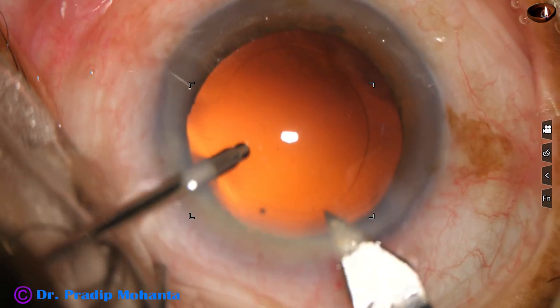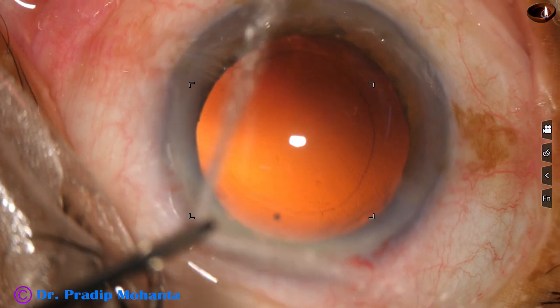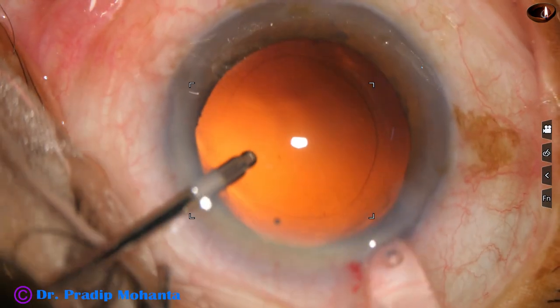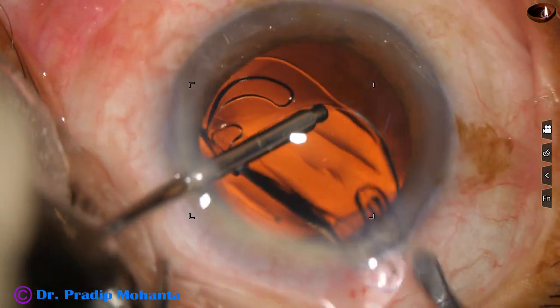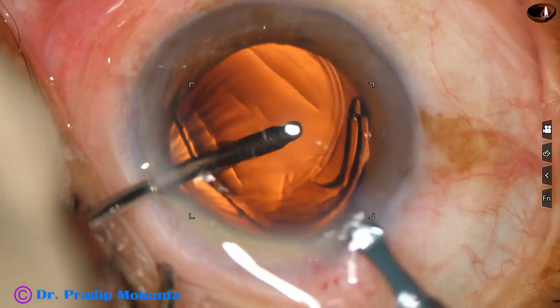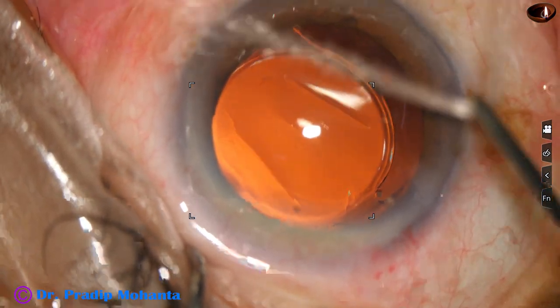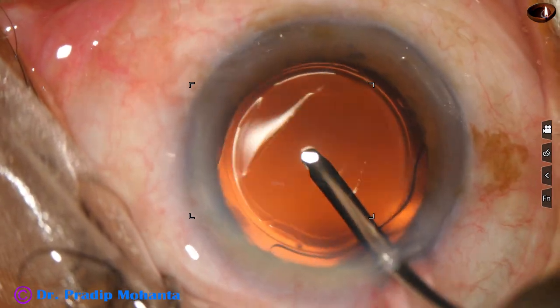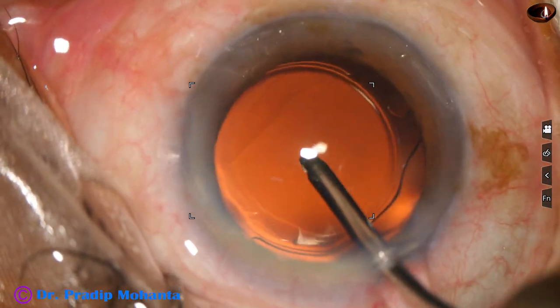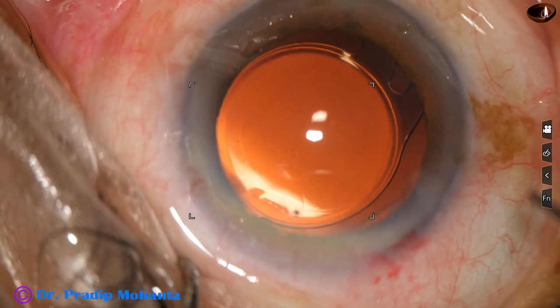The main wound is enlarged a little bit because I am going to use a Whitestar cartridge. And now here goes the intraocular lens — this is a single piece monofocal intraocular lens. The lens has gone into the capsular bag with a nice overlap of the optic by the anterior capsular rim.